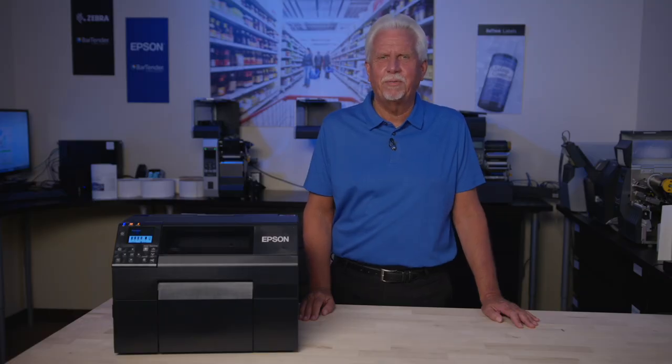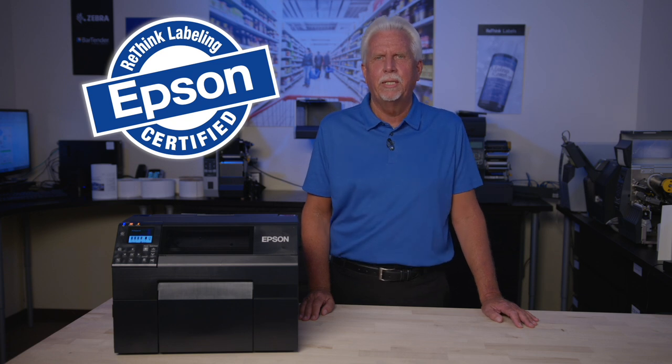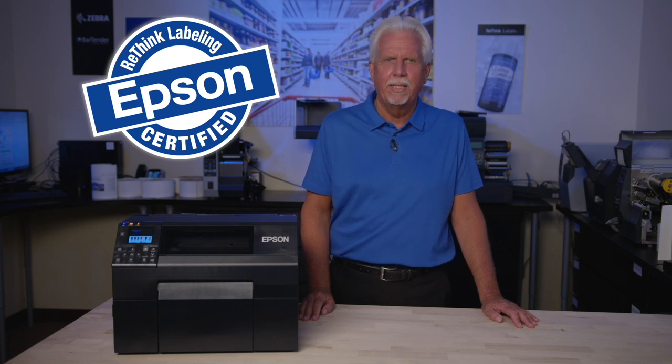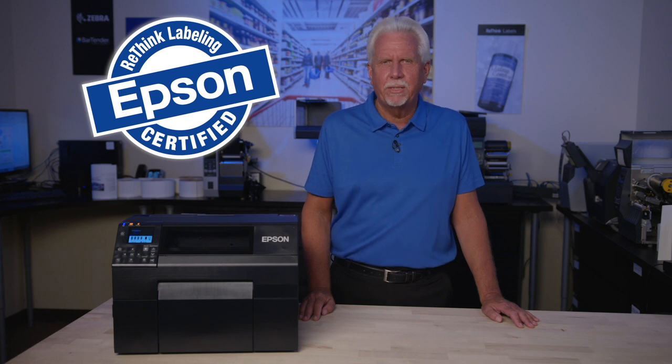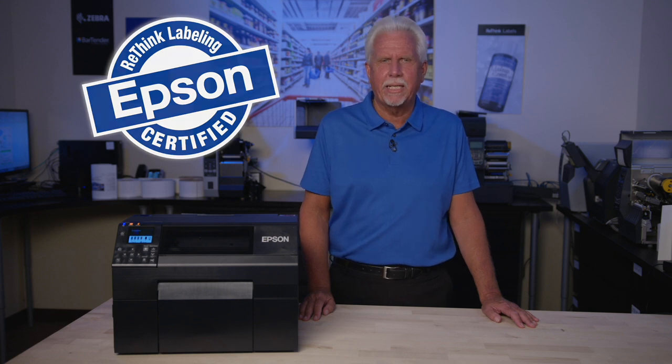At Rethink Labeling, we offer certified comprehensive labeling solutions for our customers, including printers, software, labels, installation, support, training, and repair. In essence, we are the only call you need to make. If you'd like more information or a demonstration of the new Epson 6000 printer, or would like to discuss other labeling needs, just contact us. We hope you found the video helpful today — thank you for watching.